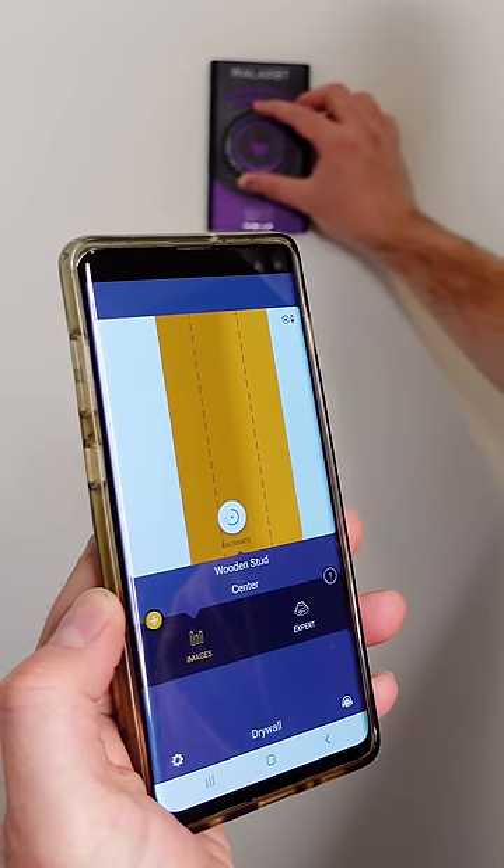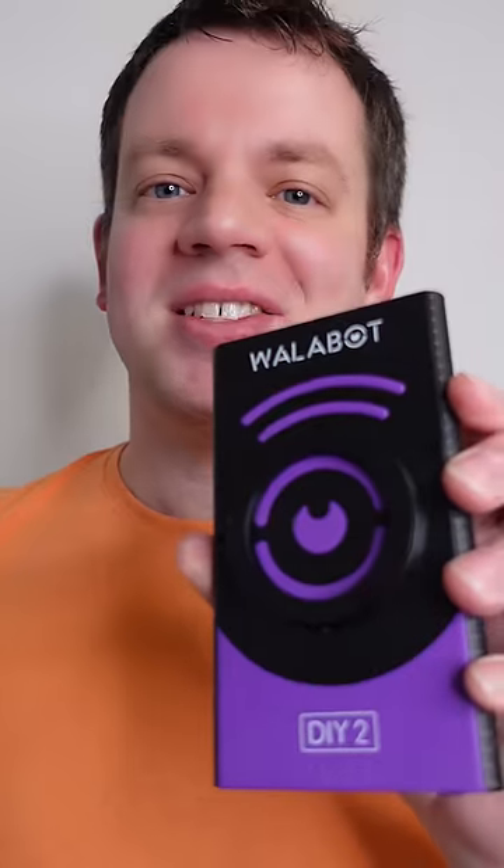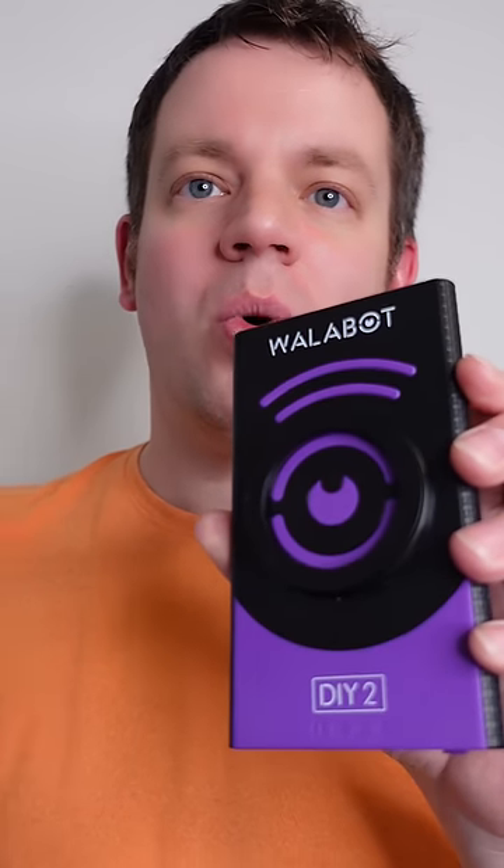Never risk drilling into a pipe or electrical when hanging a picture or a TV and hit the stud every time. This is the Wallabot DIY 2 to find studs, wires, and pipes inside your wall.